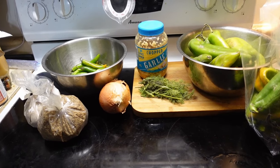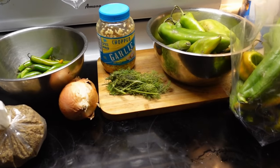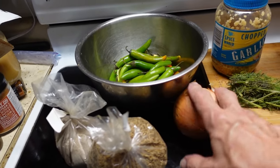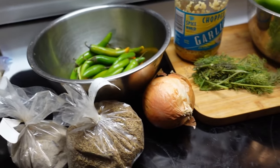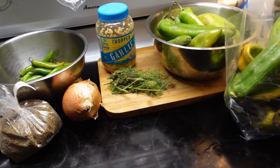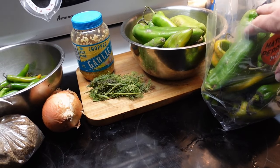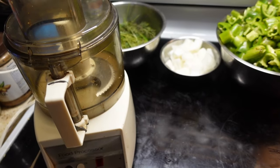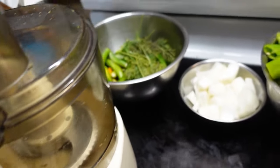I'm going to make a batch of hot sauce today, or at least start the ferment for one. I've got a whole bunch of hatch peppers and some serranos, onion, dill, garlic, and I'm going to use cumin and coriander for spices. Salt gets added as part of the setup process. The first thing I need to do is chop these up into smaller pieces so I can feed them to the food processor — it's a little on the old side but it still works.